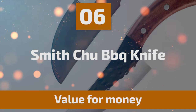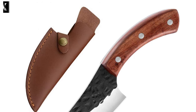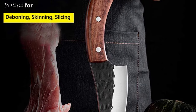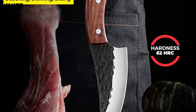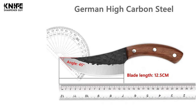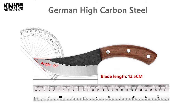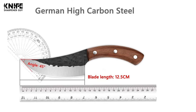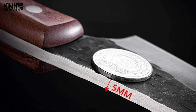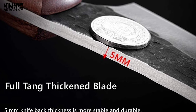Smith Chew Barbecue Knife. This Smith Chew Barbecue Knife is a multi-purpose knife made of premium 7CR15MOV high-carbon steel. The hardness of this knife is 62 HRC, making the sturdy blade boast incredible edge retention, anti-rust, and anti-corrosion. The blade length is 12.5 cm with a 5 mm blade thickness. It is very sharp, suitable for kitchen or outdoor camping barbecue use.